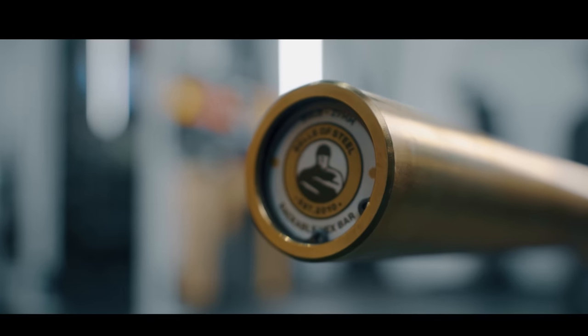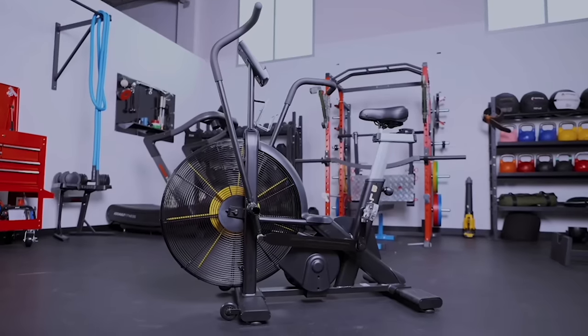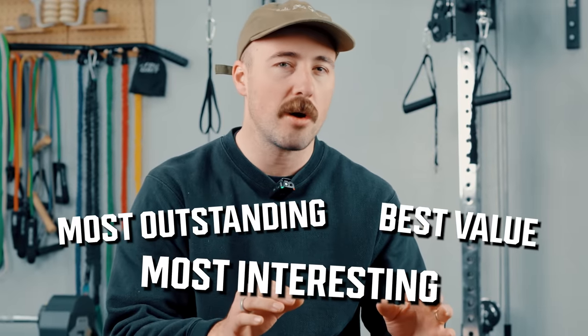Hey guys, it's Coop from Garage and Reviews, and today I'm going to review one of Bells of Steel's most interesting offerings. Bells of Steel has a ton of products — we've reviewed many of them — but I do think this is one of their most outstanding, most interesting, best value products available. Let's get into it.